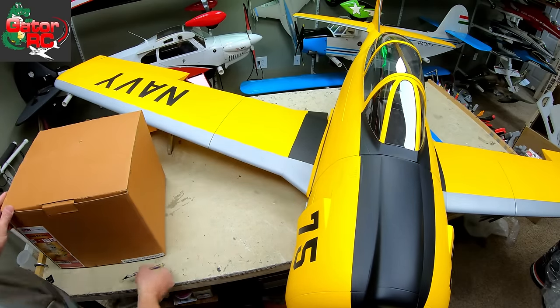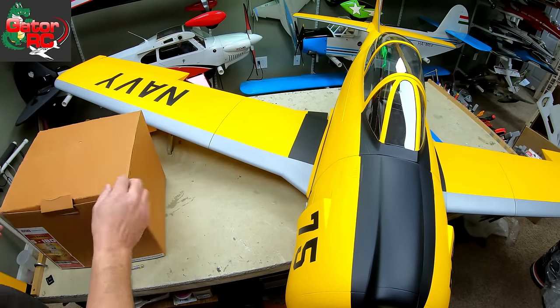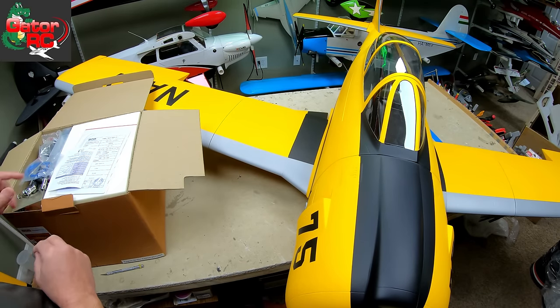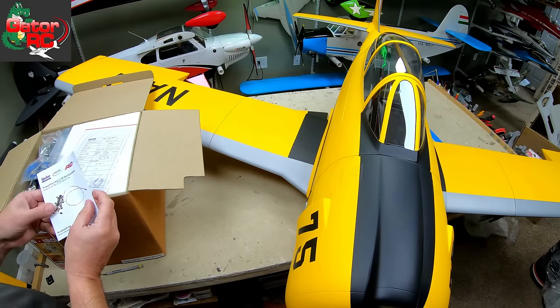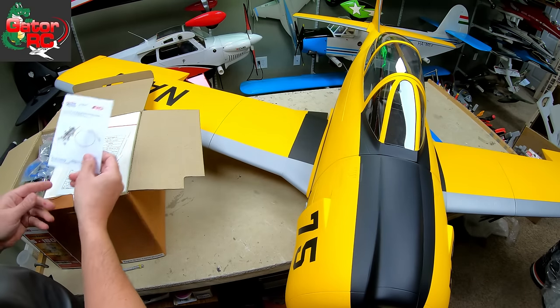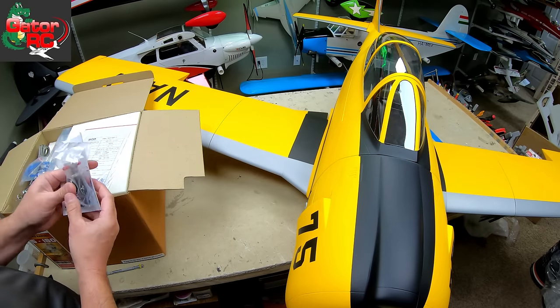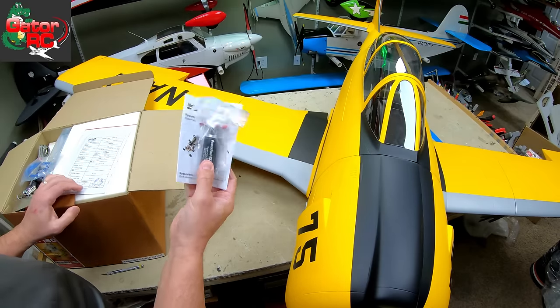All right guys, here we go — five-cylinder radial UMS 180, just came in the mail today. Check it out. Open the box. Fuel pump — fuel pumps are always recommended for radials, not everybody uses them, but I'm not one to want to aggravate myself, so we've got a fuel pump.